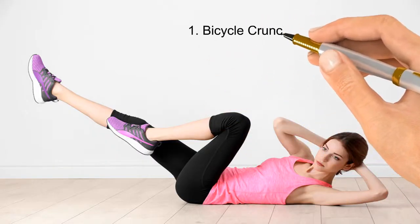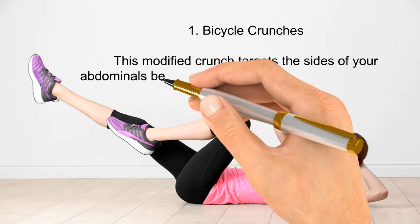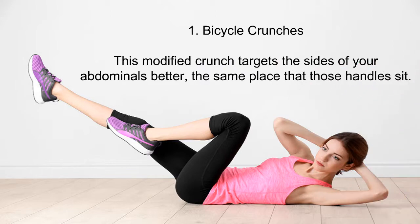Number one: bicycle crunches. This modified crunch targets the sides of your abdominals — the same place where those love handles sit.